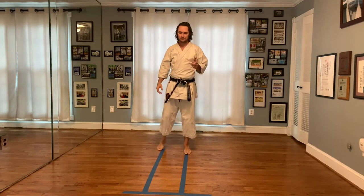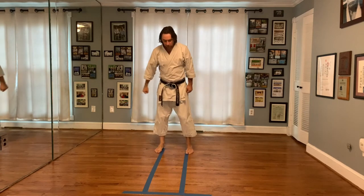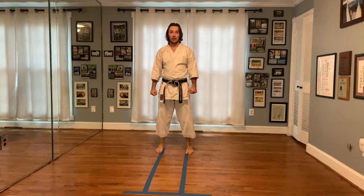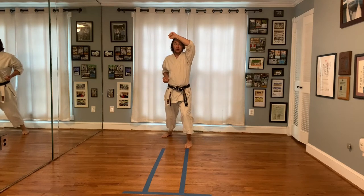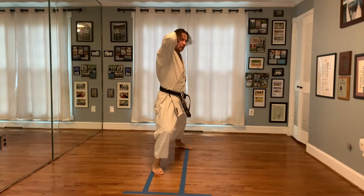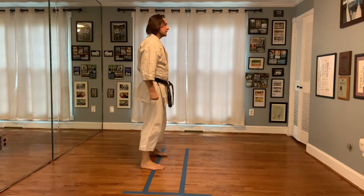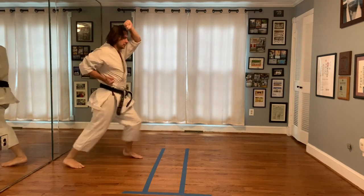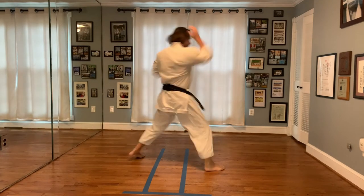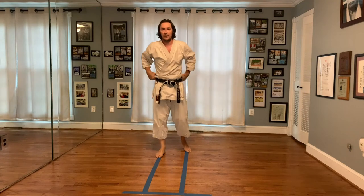Let's move on to the next one. This one is really quite simple — not as hard as the last one. All you want to do is from here: step back, make Agiuke. One — readjust your distance. Two — make Jodan Maegiri. Then Age Empi Uchi. One more time from the side: step back making Agiuke, from here readjust your distance, Jodan, Age Empi. Nice and easy — try going through those motions, then come back and we'll go through some details. Give it a go.